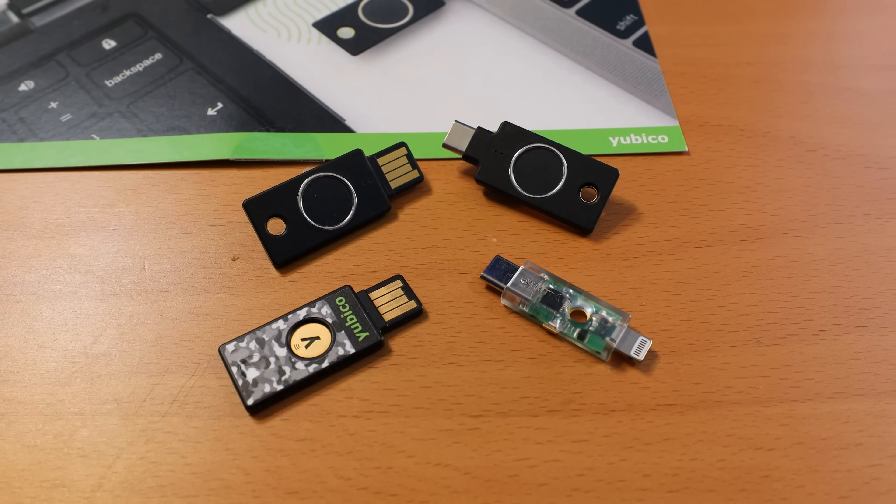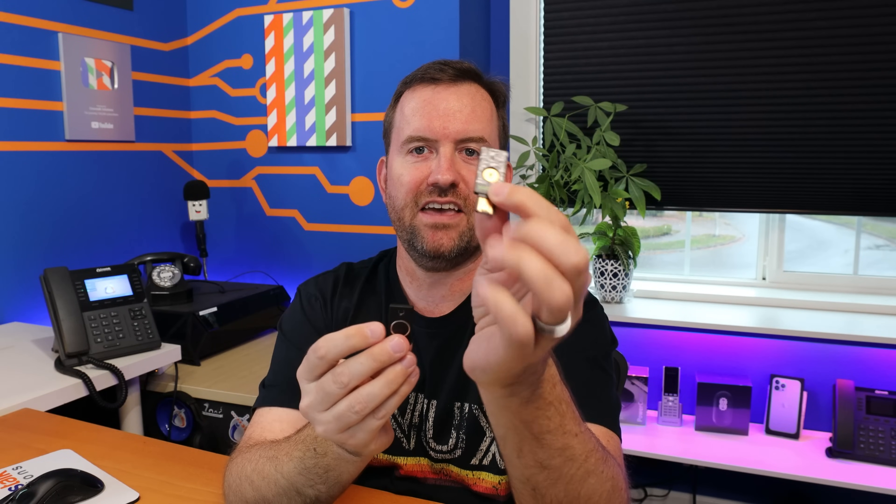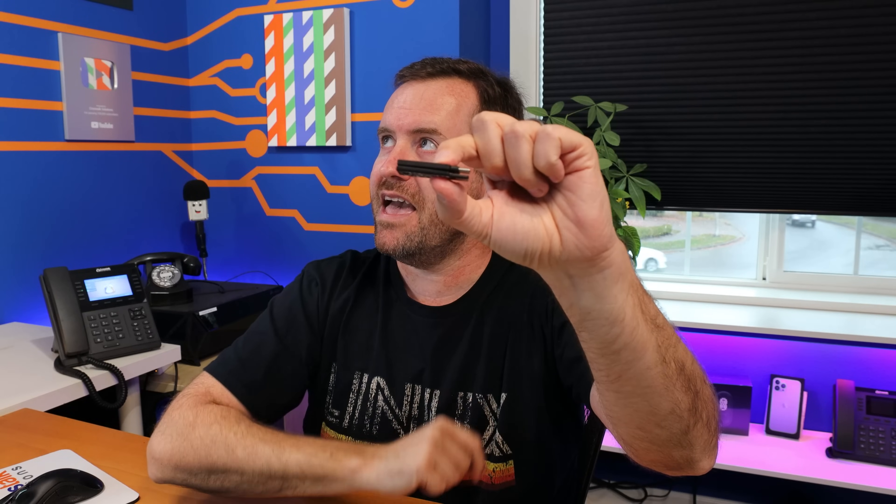You might be thinking: if they just integrated TOTP codes into the YubiKey Bio, it would be a perfect key — and I agree. But think about the form factor: these keys are so thin there's no room. The YubiKey 5 has extra hardware for OTP codes; the bio key has extra hardware for fingerprint reading. To combine them, they'd essentially have to stack two keys and make it twice as thick. So my question is: would you buy a YubiKey with biometrics and full TOTP capability if it was a bit thicker? Let me know in the comments.